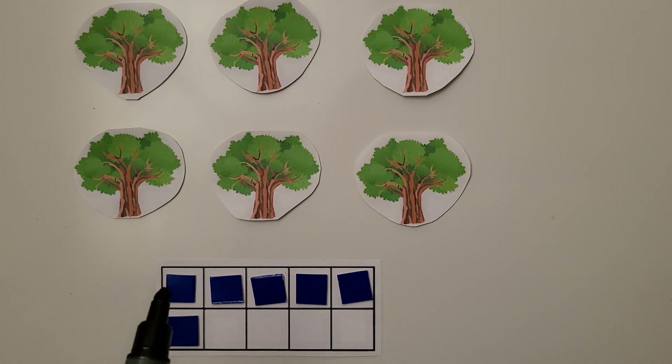When we fill the top row of the 10 frame we have five. We put one counter down here in the bottom row. There are six trees.